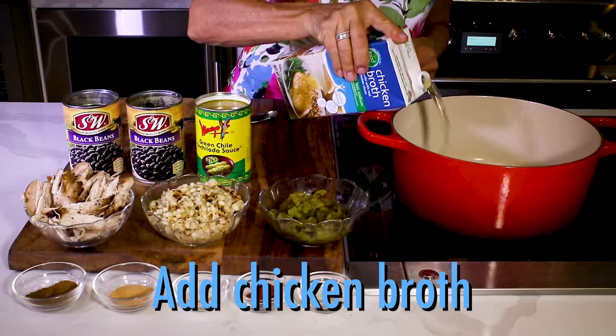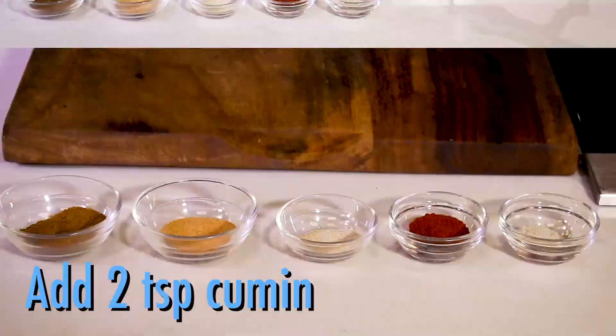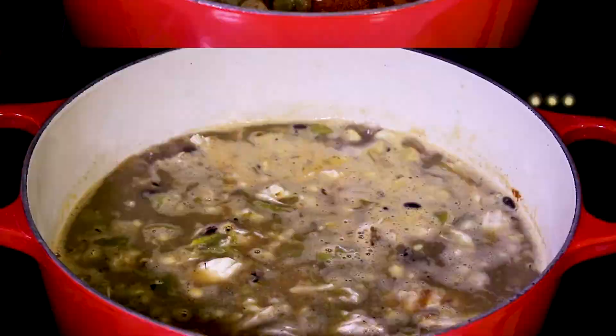In a large pot, add the chicken broth, then the enchilada sauce, the beans, chicken, corn, and chilies. Now the spices are cumin, garlic powder, onion powder, chili powder, and salt. While that's cooking,